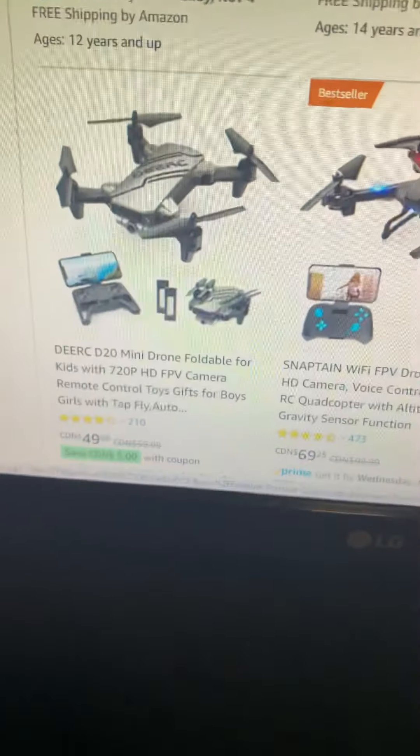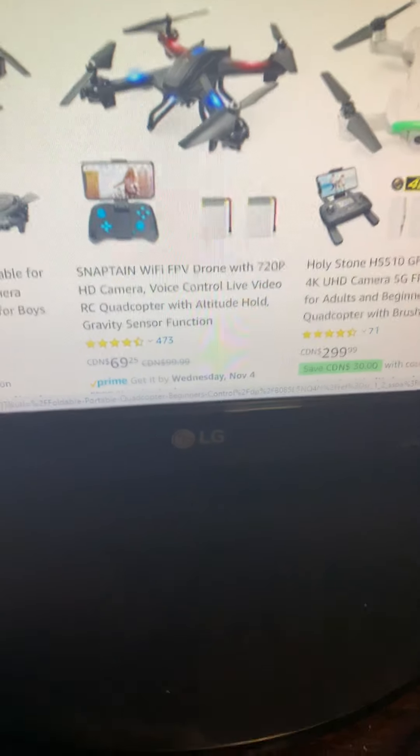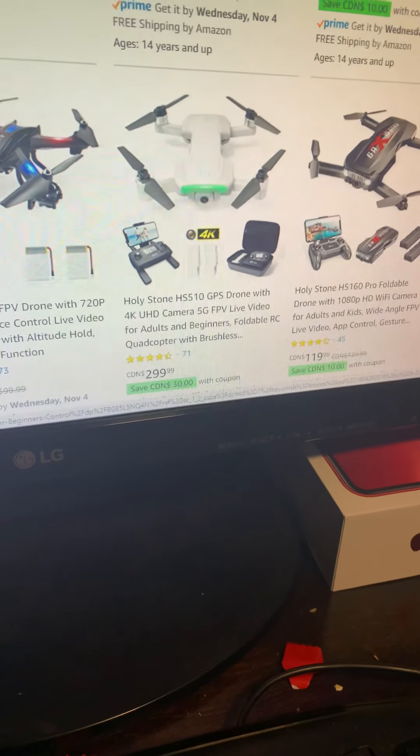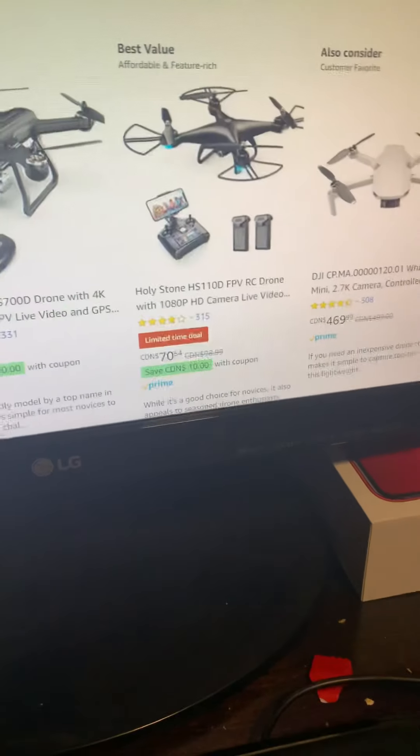So we have — it won't be this guy. That one, I think that one's fast, but no, that one has a pretty good camera. Yeah, that's a 4K — that's really good.